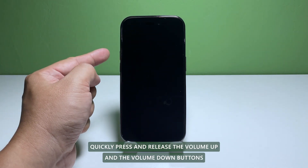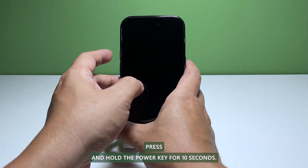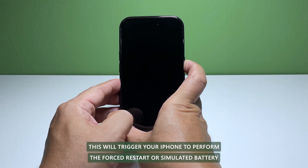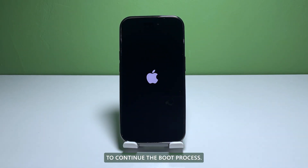Quickly press and release the volume up and the volume down buttons. Immediately after releasing the volume down button, press and hold the power key for 10 seconds. This will trigger your iPhone to perform the forced restart or simulated battery pull procedure. If the Apple logo shows, release the power key and allow the device to continue the boot process.